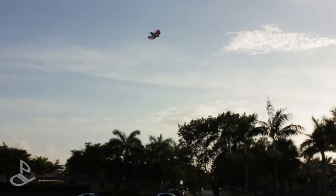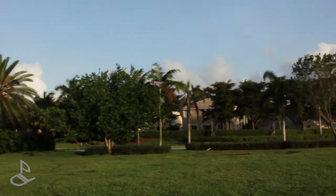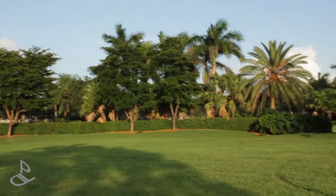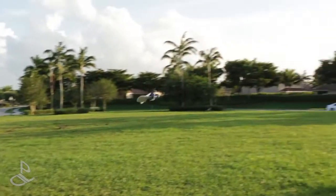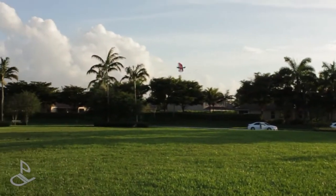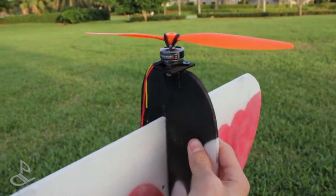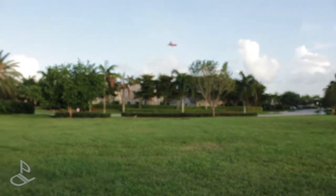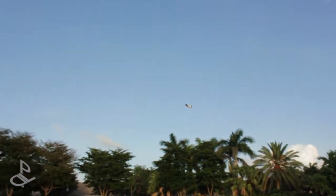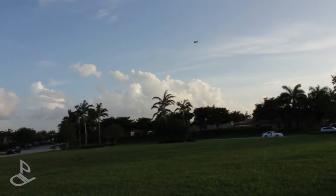Alright, let's land it and change the prop. I changed up to the 10x4.5 prop — it looks a little big, but let's see how it flies. And that flies much better, yep, that flies a lot better.